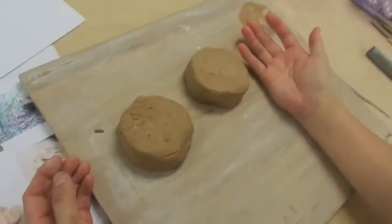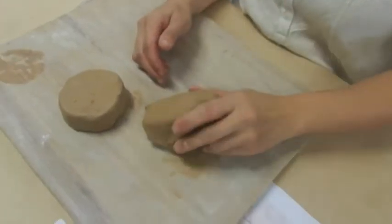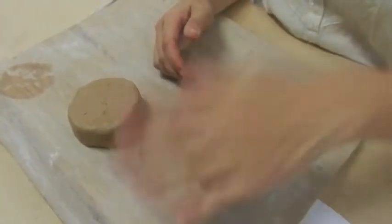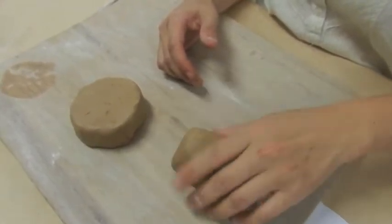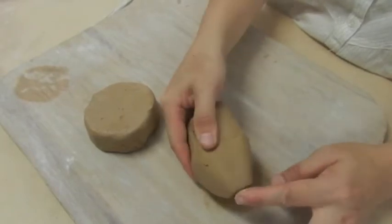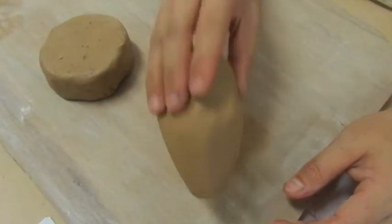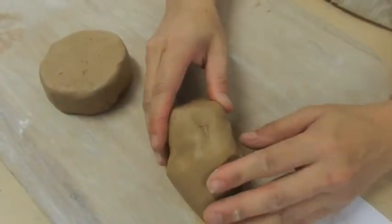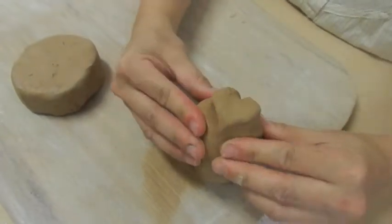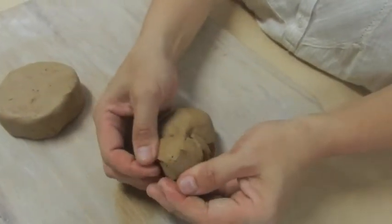We have two pieces of clay. One piece we form into the body shape — start by beating it onto the board to get a longish, oblong shape. Depending on how we tap it, we can get the shape we want. We want a bum that's a little bit sharp, so just tap it this way. Then from the side view, squeeze the neck first with your fingers.